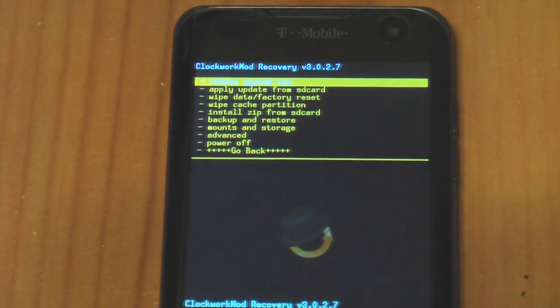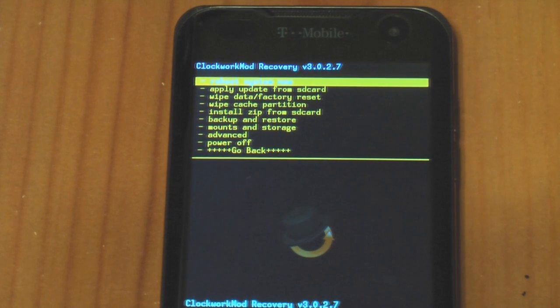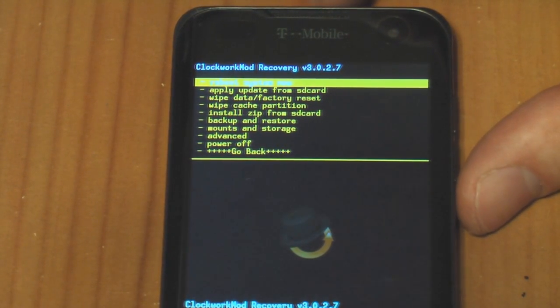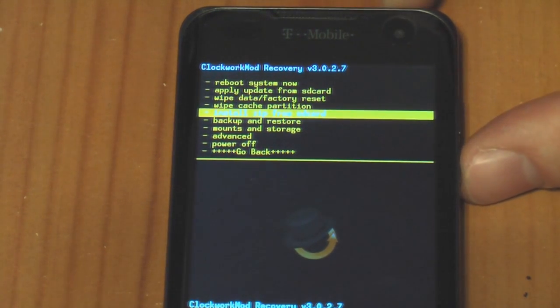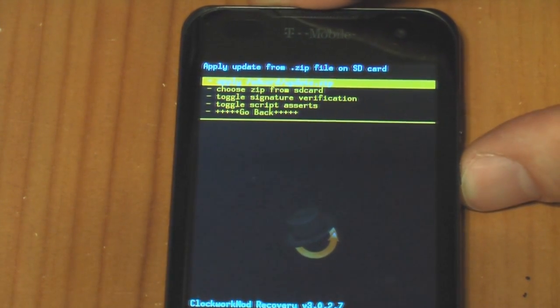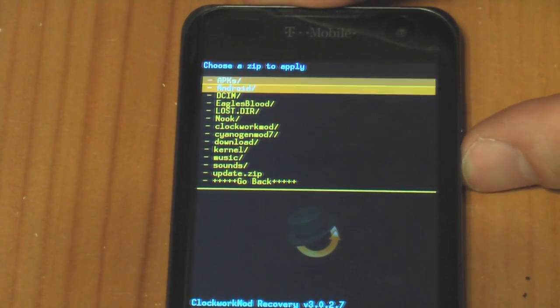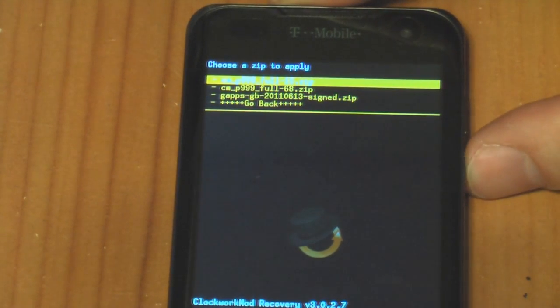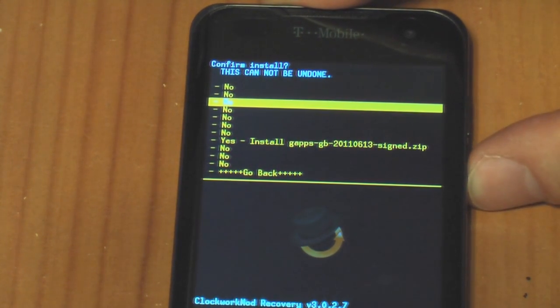Once you've downloaded the zip file, the first thing you're going to want to do is put it on your SD card anywhere you want — maybe in a folder where you'll remember where it is. Then once that's done, you're going to want to boot into recovery, go to install zip from SD card, choose zip from SD card, find your download — I put it in my CM7 folder — and choose yes.